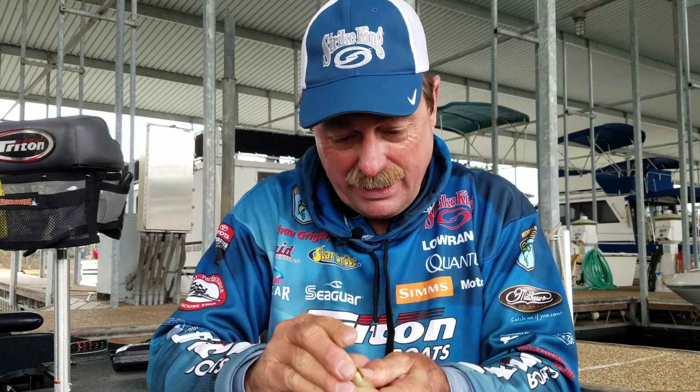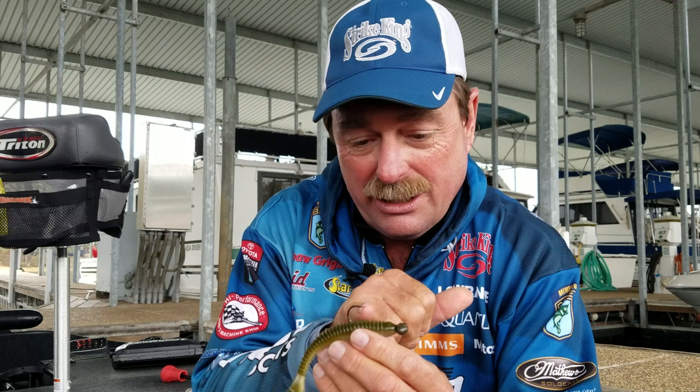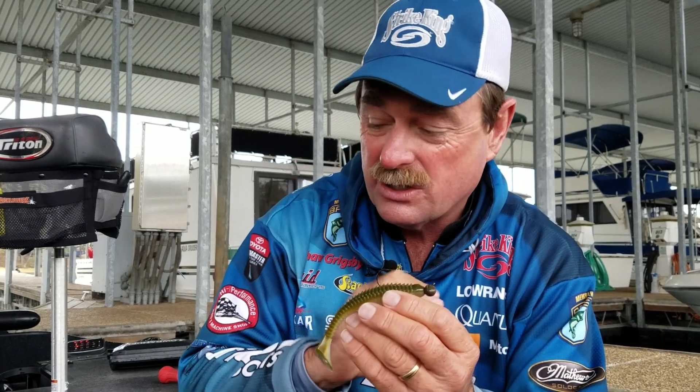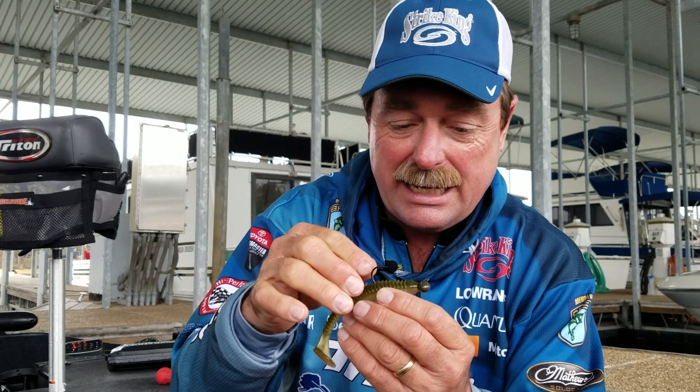Let me show you some advantages. First off, any fish that takes a shot at that, that hook is so razor sharp — boom, they're caught. They don't have to really want it. If they side swipe it, it sticks them. That's the advantage of a super, super sharp shaky head type deal.